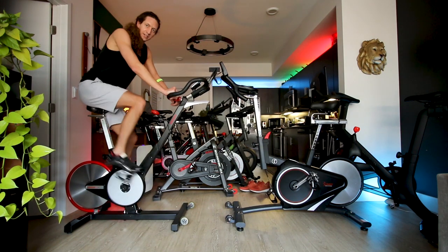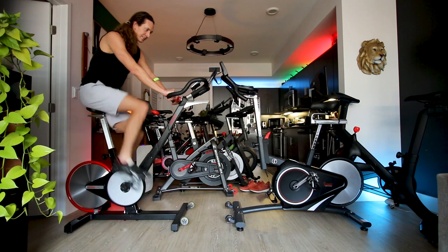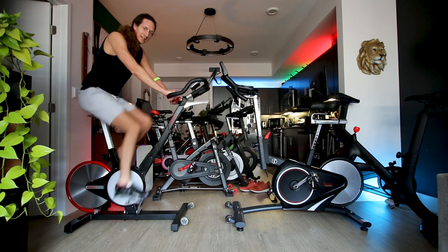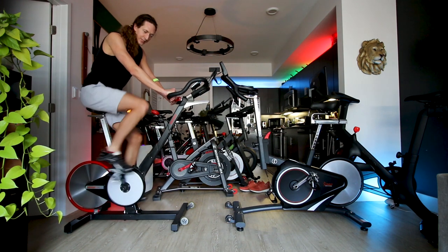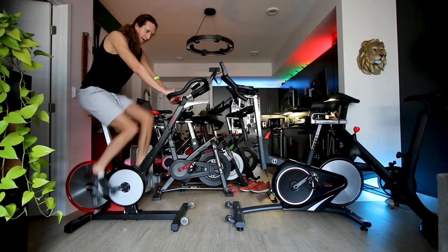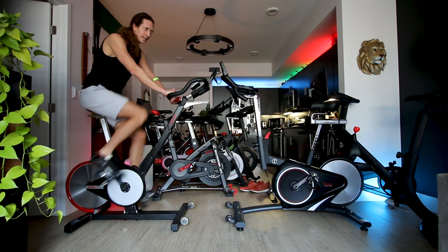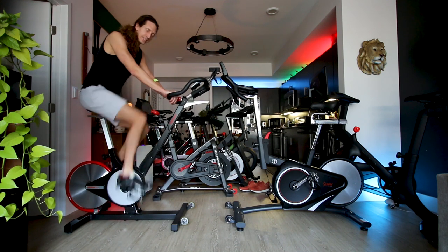Hopping back on over to the Kaiser M3i — yeah, this bike just feels great. There's a reason why it has such a good reputation and why so many people love it. I kind of feel like I'm actually riding my road bike out on the road right now, whereas you just don't get that same feel on the Sunny 1709.